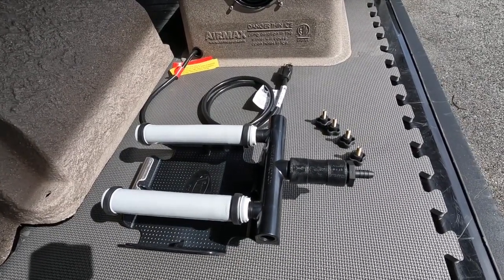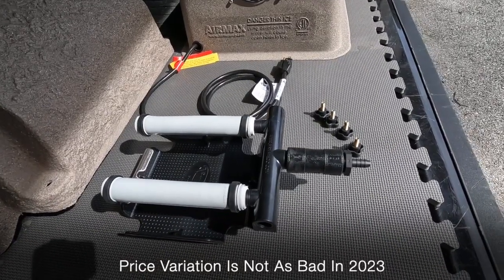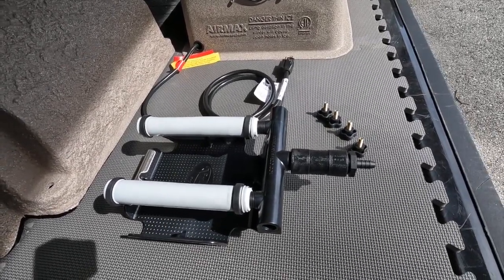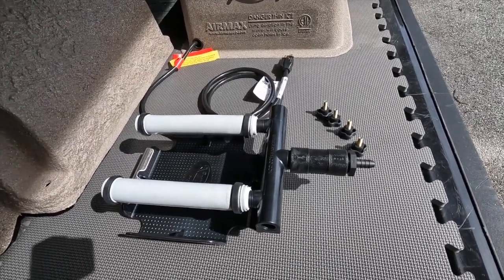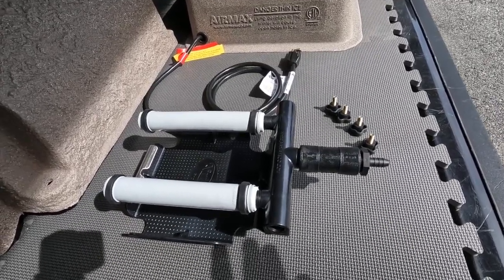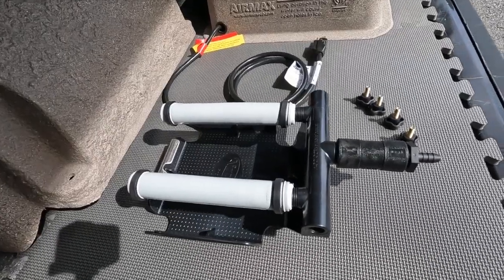5/8ths inch airline is extremely costly compared to 3/8ths — it's quite a bit more money. But if you have very short runs, you don't need 5/8ths. It's only if you go over the noted limits — the 200 and 400 feet — that you'll want to go to 5/8ths. With shorter runs you can save quite a bit of money just by understanding that it does come with both fittings in the no-airline package.